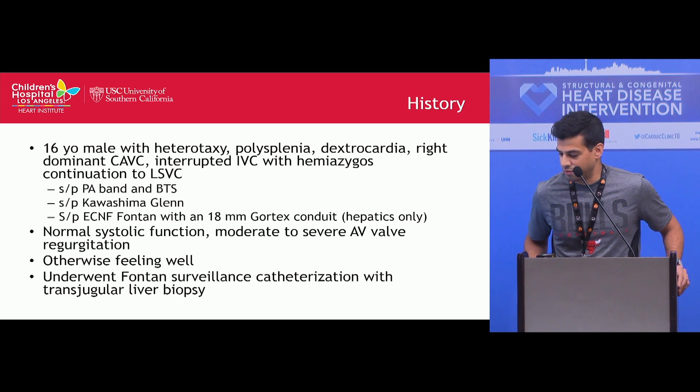He had normal systolic function with moderate to severe AV valve regurgitation. He was otherwise feeling well, and we brought him to the cath lab for a Fontan surveillance catheterization with liver biopsy.